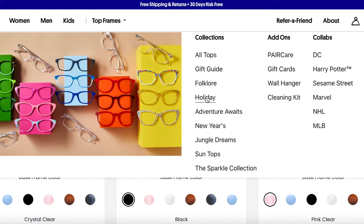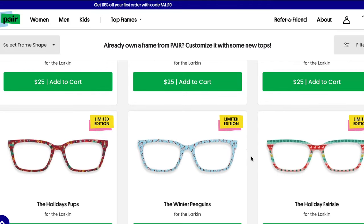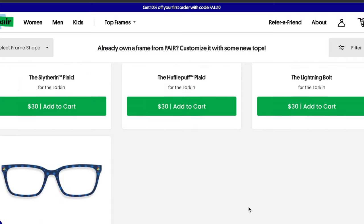I'm pretty sure when they were on Shark Tank they were geared more towards kids. This is such a great idea for kids — it's a lot less expensive than going to the eye doctor. Kids could have one or two pairs of prescription glasses and then get a bunch of different toppers to change out with their outfits. They even have holiday collections, a New Year's sparkle collection, and licensed ones like Harry Potter, Sesame Street, Marvel, NHL, and MLB!